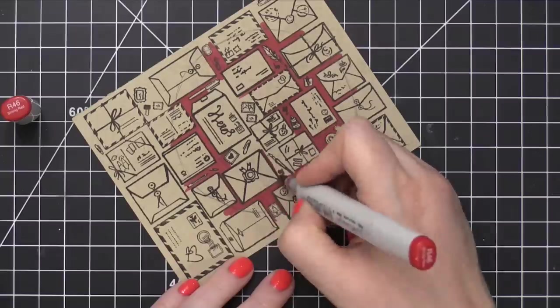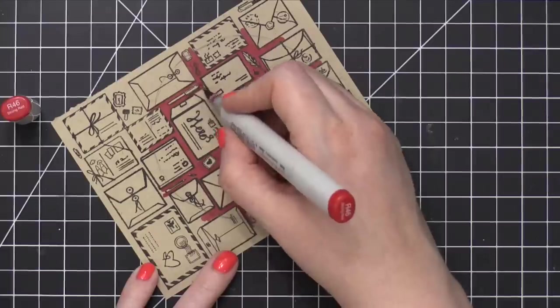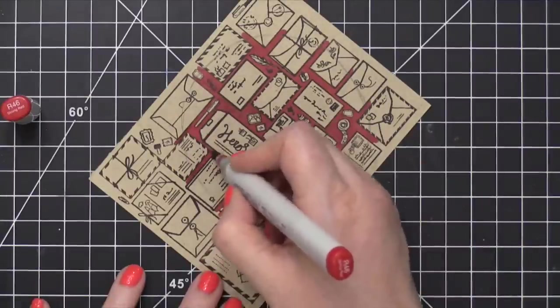So if you end up using this background in this way, you can be a little bit messy with it. You don't have to be too precious with all of those lines. You can just color to your heart's content and it's gonna look really great.